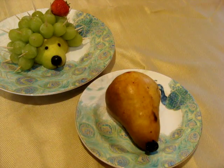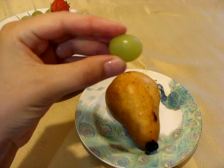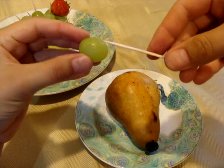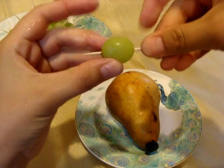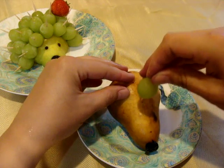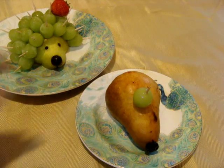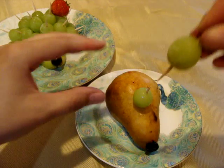And for the needles, you need to take a grape and a toothpick like this, and place it into the pear. I made a lot of these.